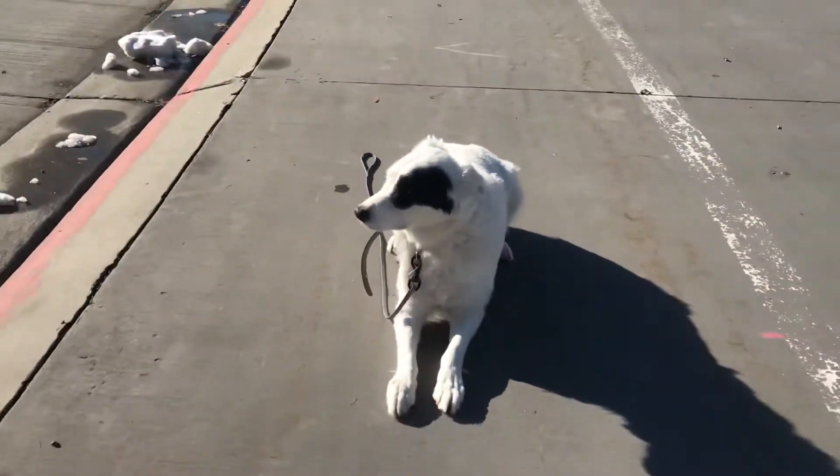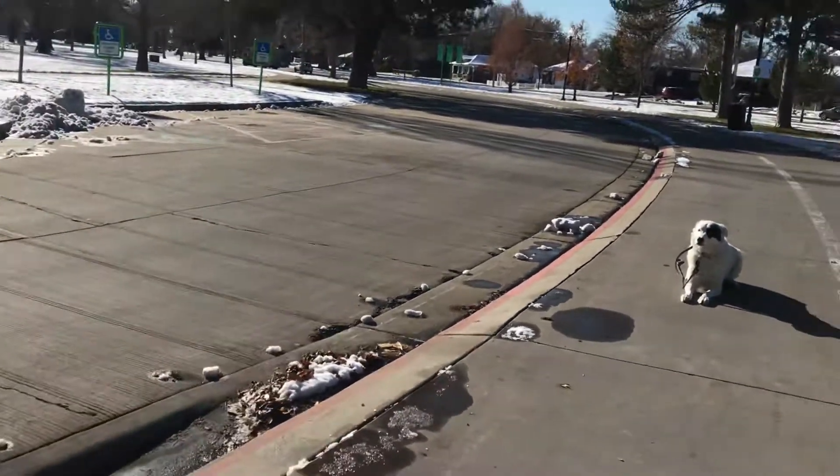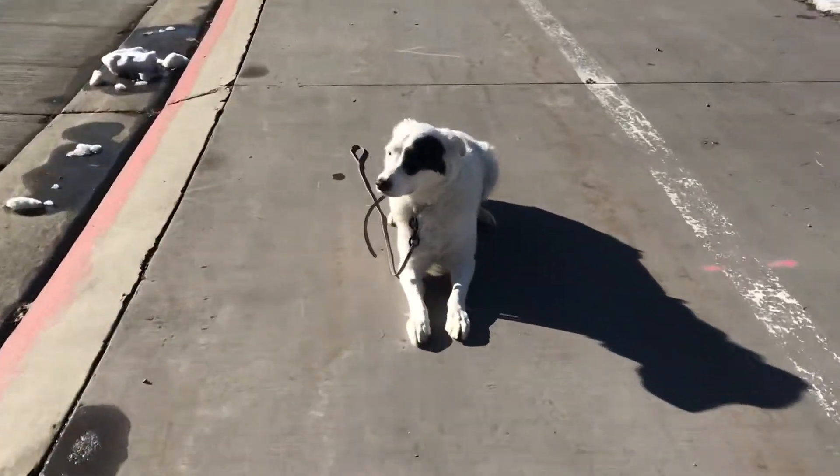He knows all this stuff — he knows how to do it all off leash. Patch, down. Good man. So now I'm going to walk away from him. There's not a lot of distractions coming up or anything like that. I'm walking away from him, getting him some nice depth to this down command. Heel. And when he gives me focus and eye contact, that is when I release him.